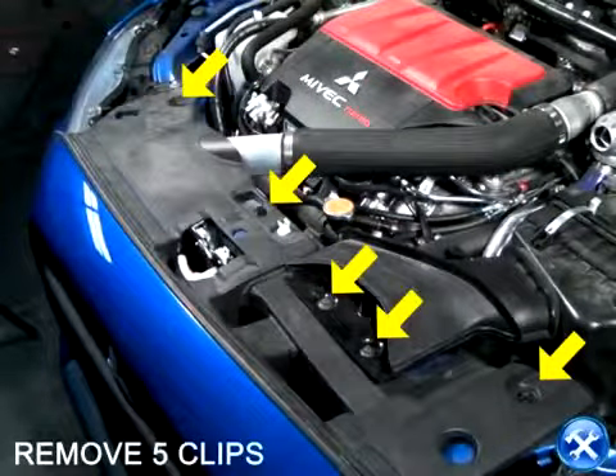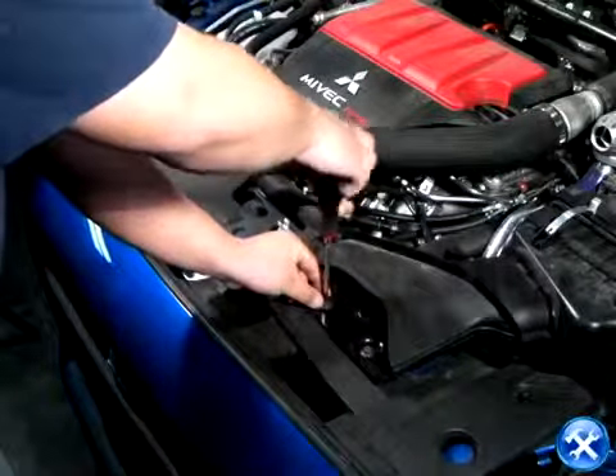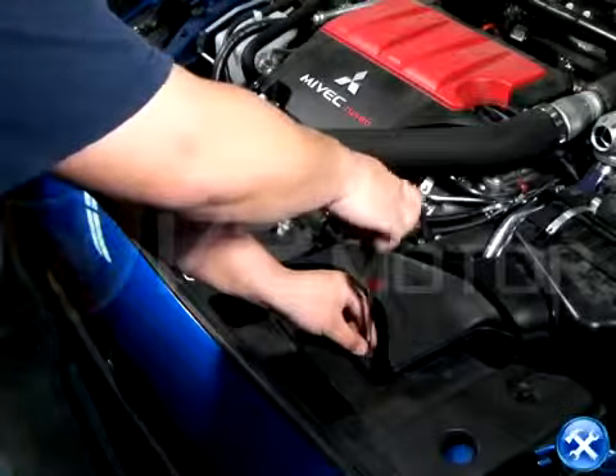Let's start by removing the weather shield right above the radiator by taking out the five clips. The five clips are shown here with yellow arrows.